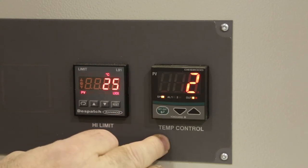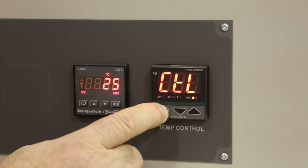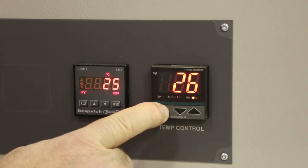Press the green button once to set the value and again to get back to LOC. Then press and hold the green button to exit the configuration menu.